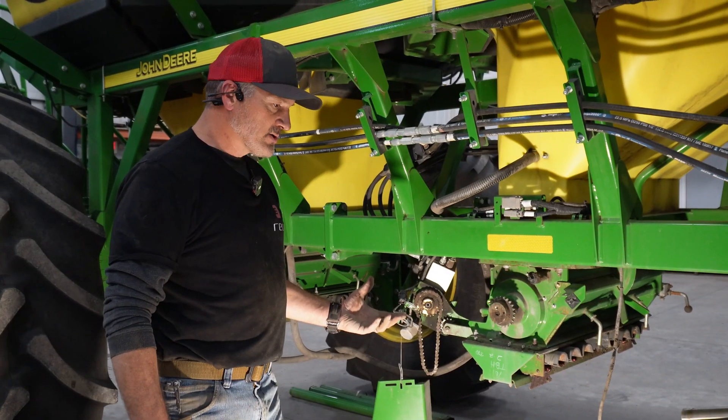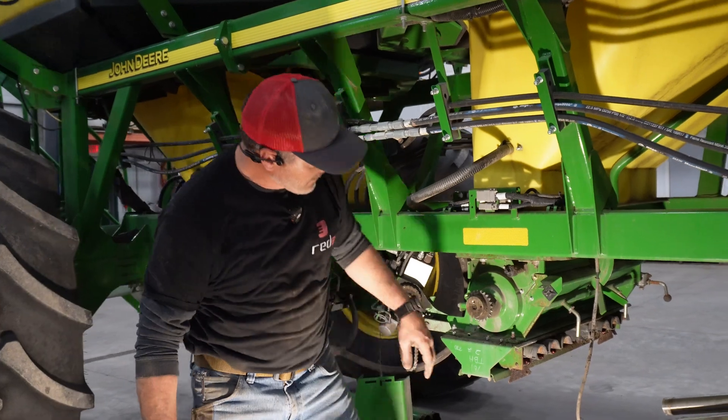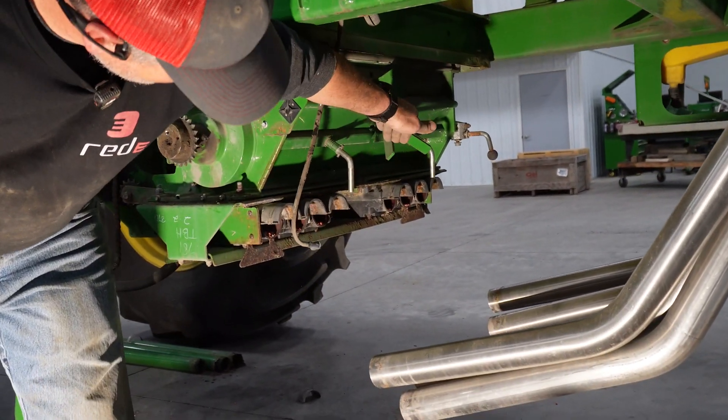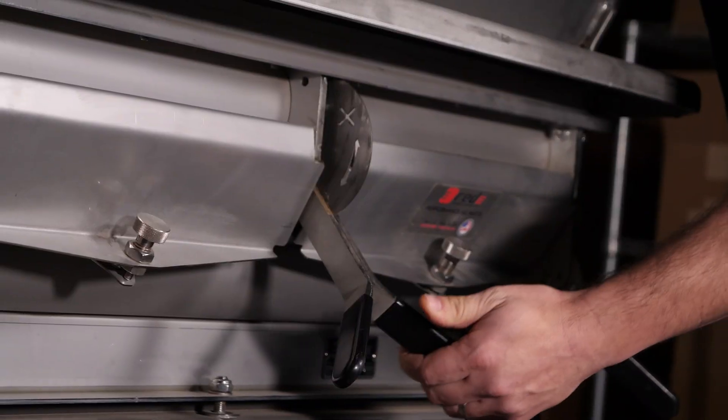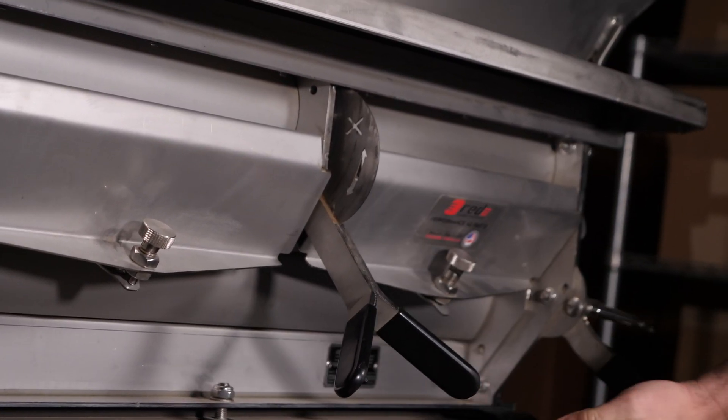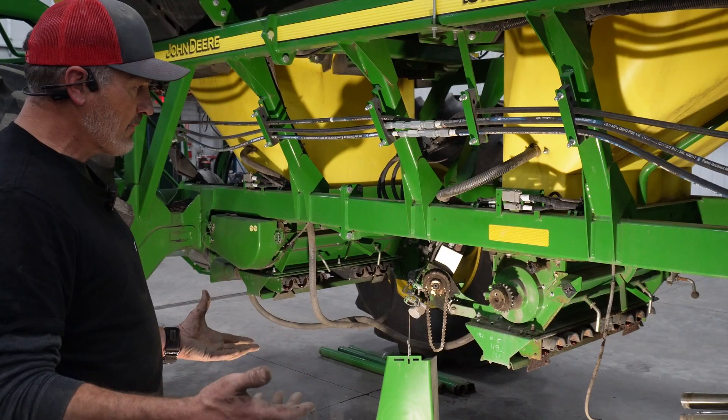One big benefit of going stainless: these handles here are your half-width disconnects. Those half-width disconnects are usually always plugged up and seized up.